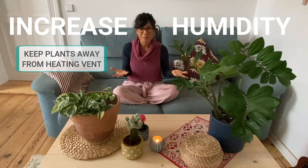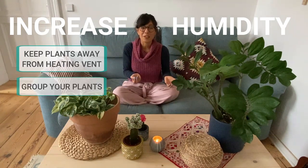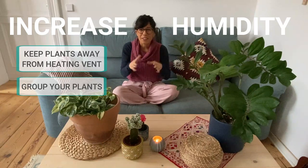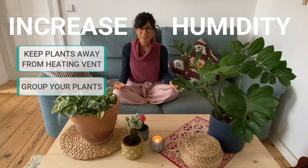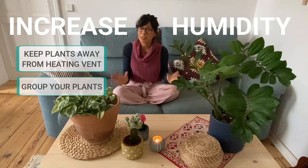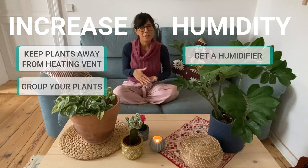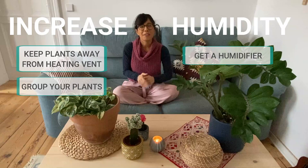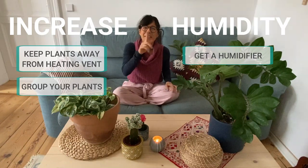Another way to help with humidity is to put all the tropical plants together — they actually help each other with humidity levels. If you have plants that really love high humidity, I would recommend investing in a humidifier for the room where you keep your plants. For example, we have a humidifier in our bedroom and our plants — we have calatheas there — are really happy. We keep the humidity at about 55% to 60%.